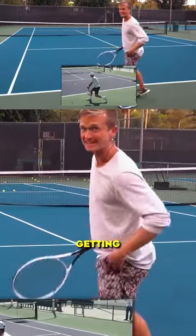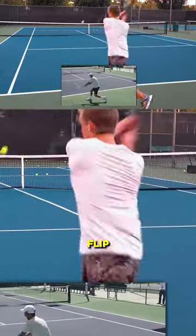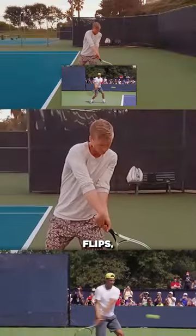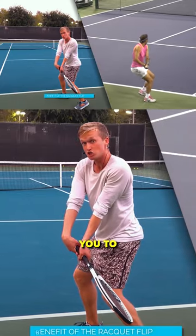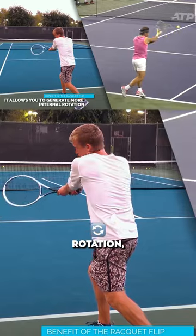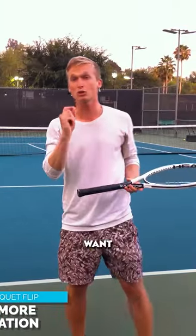Why we see every top player getting this gorgeous racket flip on their two-handed backhand is because when it flips, this allows you to generate way more of that internal rotation — that's the exact checkpoint that you want to look for.